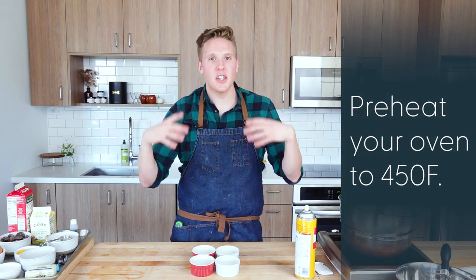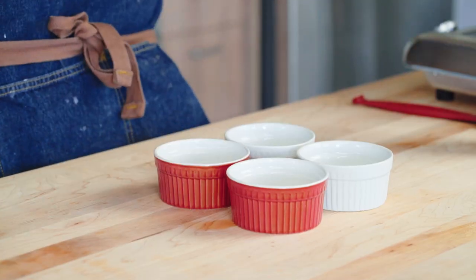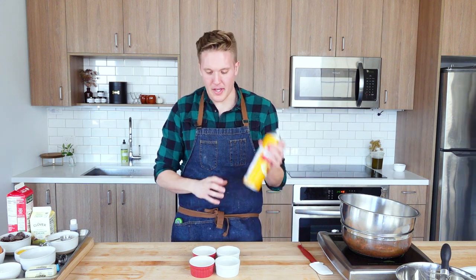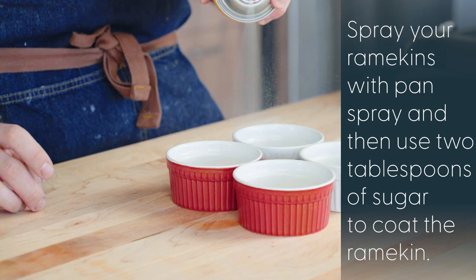The first thing I want to do is get my pans ready to go. I've got my little ramekins — in your kit you've got aluminum ones, you could use these ones as well, both work beautifully. You want to make sure it's around a four to six ounce ramekin. I'm going to go ahead and spray my ramekin with a little bit of pan spray.